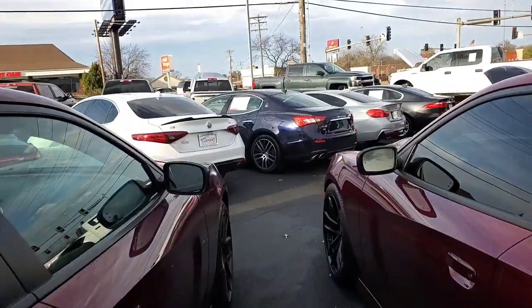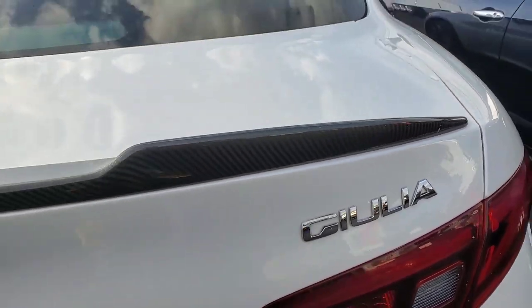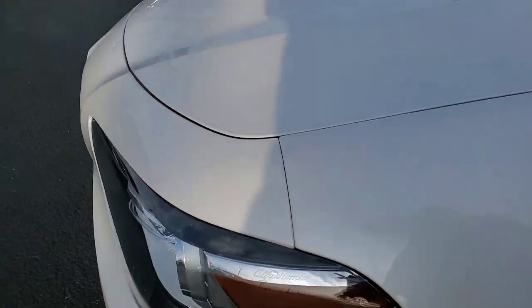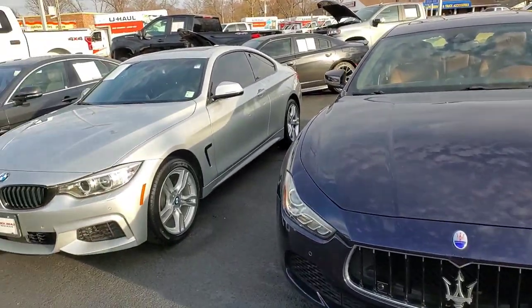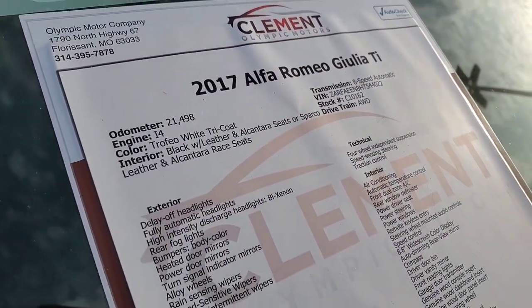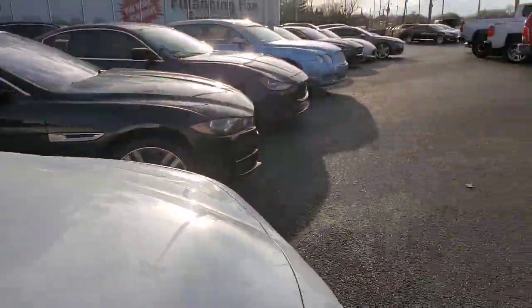I'm getting excited — I saw a Gladiator up there, let's go swing by. But first — Giulia, is that how you say it? Alfa Romeo Giulia with a carbon fiber spoiler, leather insides. It's like a white pearl. 2017 TI — got all of that and a dealer warranty.